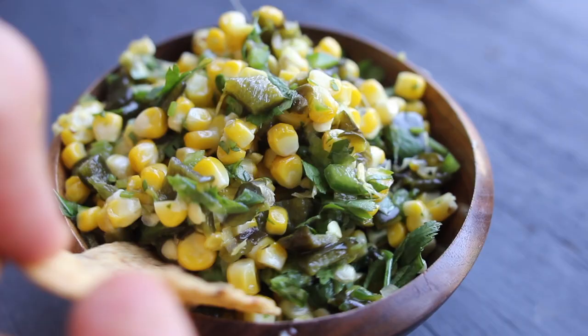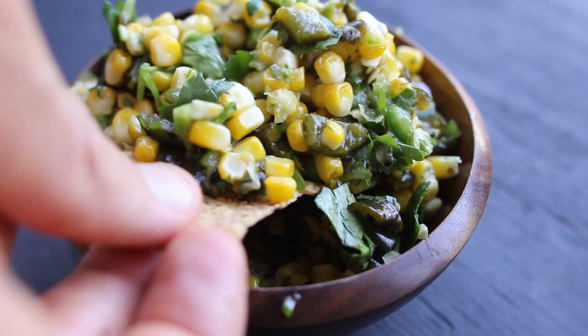Hello people! We are back at it with another Chipotle recipe and it's my favorite salsa they have — it's the roasted corn and poblanos salsa. Really simple to make, really fresh, it's got a little bit of sweetness, a little bit of spiciness. It's got it all.